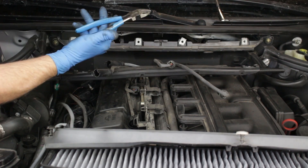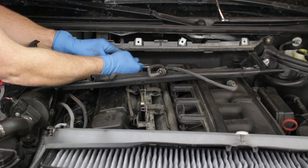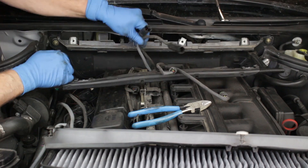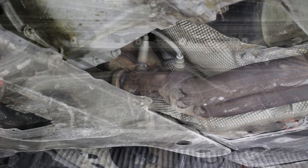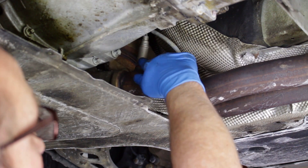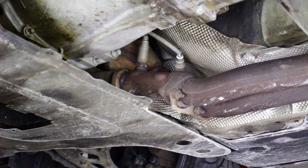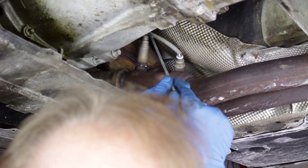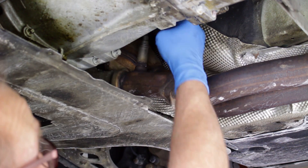Use diagonal cutters to clip any wire ties securing the sensor harnesses. You can remove the pre-cat or the after-cat sensors first; here we'll go ahead and remove the after-cat sensors first. We access the sensors from under the vehicle. Here are the two after-cat sensors. The sensor wiring harnesses are secured via one or two clips up along the front of the transmission bell housing. Use a screwdriver to release the wires from the clips, then pull the harness wires down.